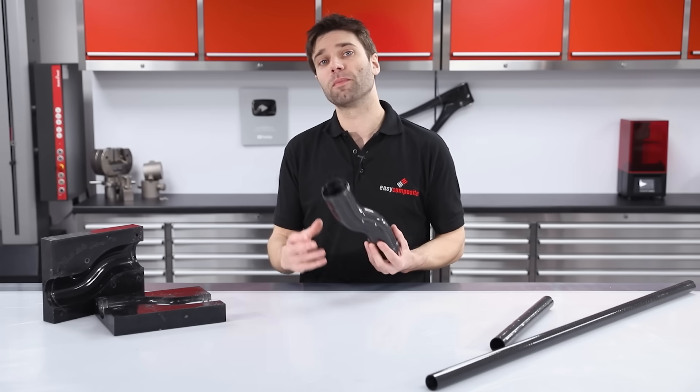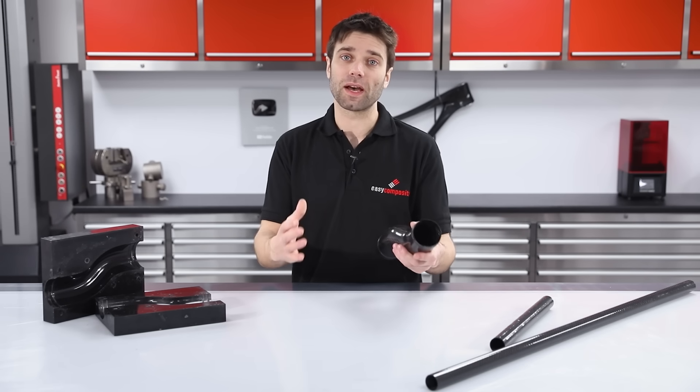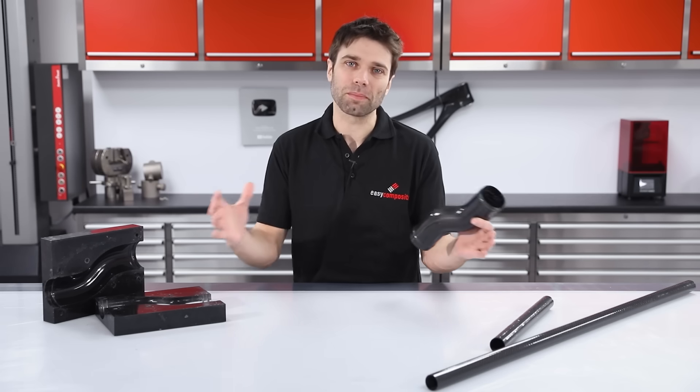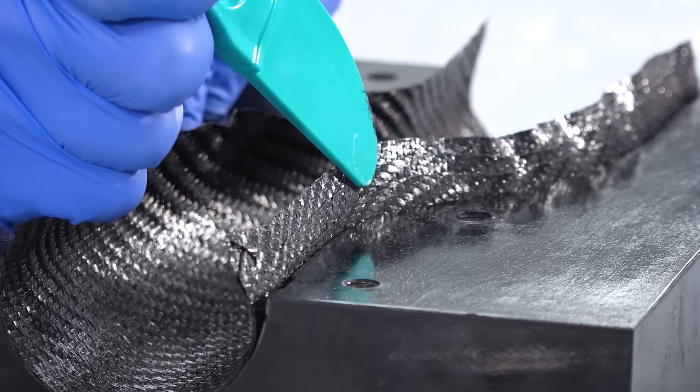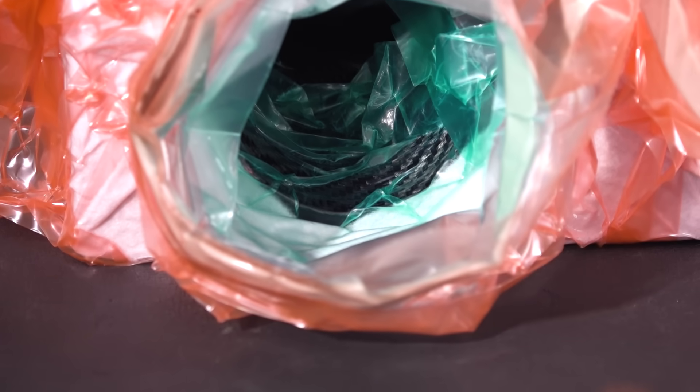In this video we're going to be looking at the tube moulding process in detail. In a recent video we did making a carbon fibre bike frame, some of the fundamentals of this process were lost in the overall complexity of the project, so hopefully by using this simple shape we can demonstrate very clearly how the laps work, how the two halves join, and how to make the tubular vacuum bag.